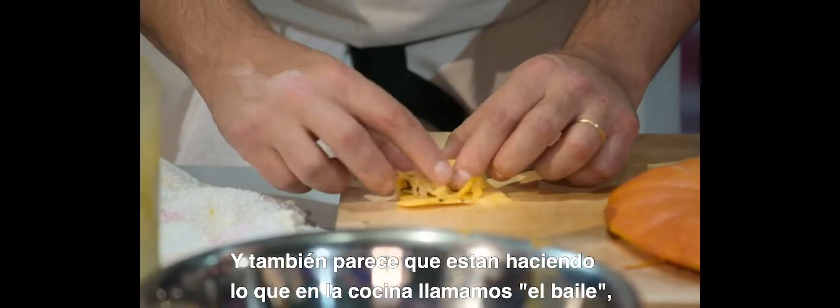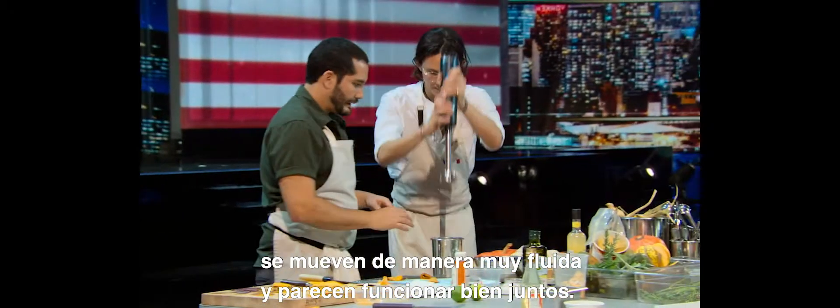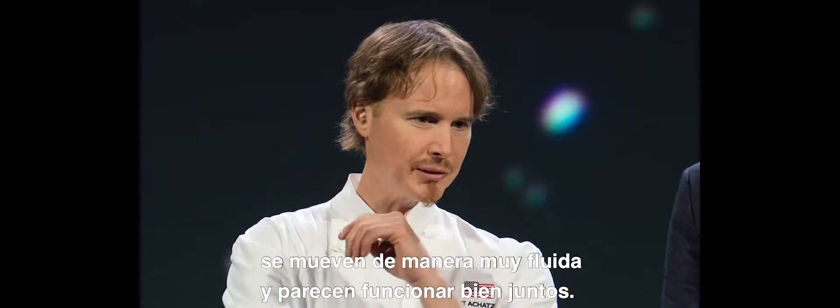They also seem to be doing what cooks in the kitchen call the dance, where they're moving around each other very fluidly, and they seem to be put together.